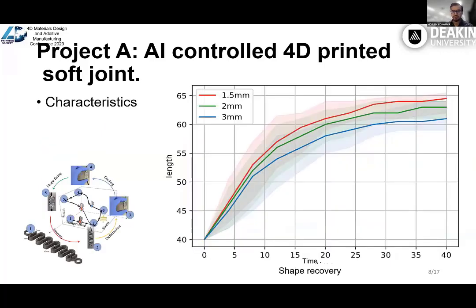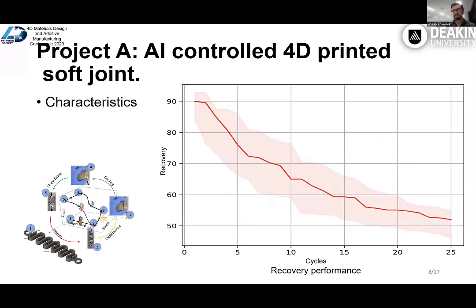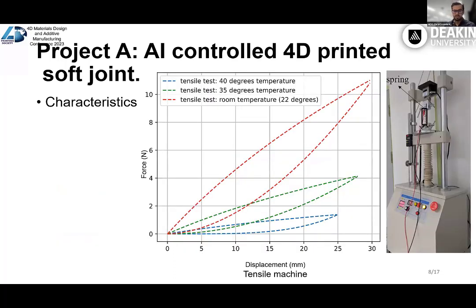We performed a few experiments to characterize the spring. One of the main features of the PLA structure is recovery to the pre-programmed shape. For this test, we printed various springs with various thicknesses. We first programmed them to a 40 millimeter length shape, then applied voltage through the carbon fiber to heat them up. As we can see, the structures can achieve up to 90% recovery in 40 seconds. Then we repeated this test 25 times, and the recovery performance drops from 90% to 52% over 25 cycles. We also checked the stiffness variability of the structure with a tensile machine, and the structure shows variable stiffness properly.